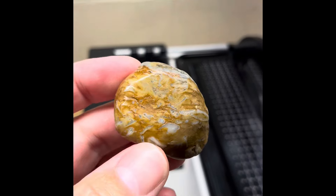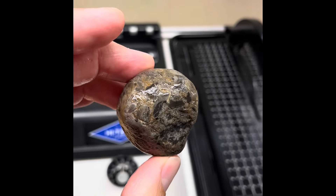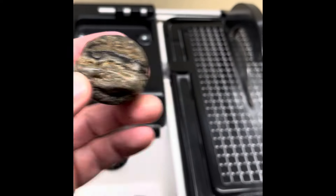The second one is a churdy conglomerate or breccia with a big black band through it. I'm going to go right down the middle and see what's in there — just to see if any of that black comes through or if there are any really cool brecciated patterns inside.